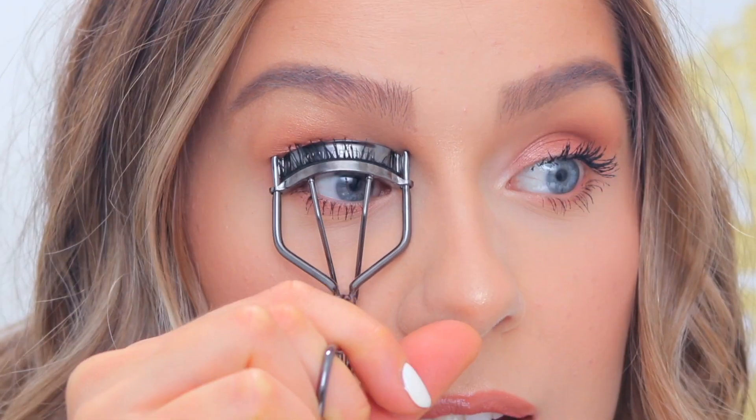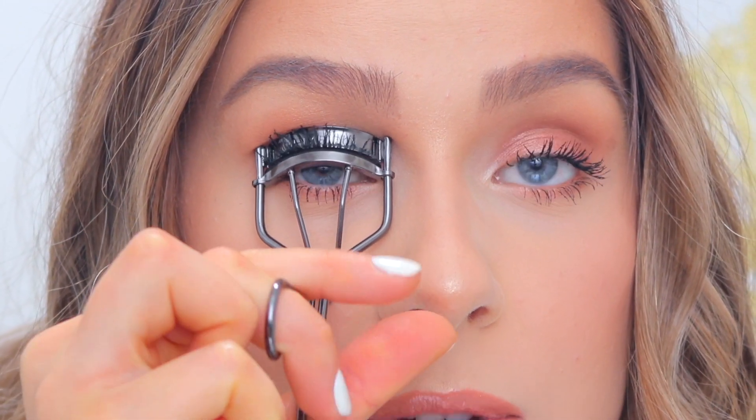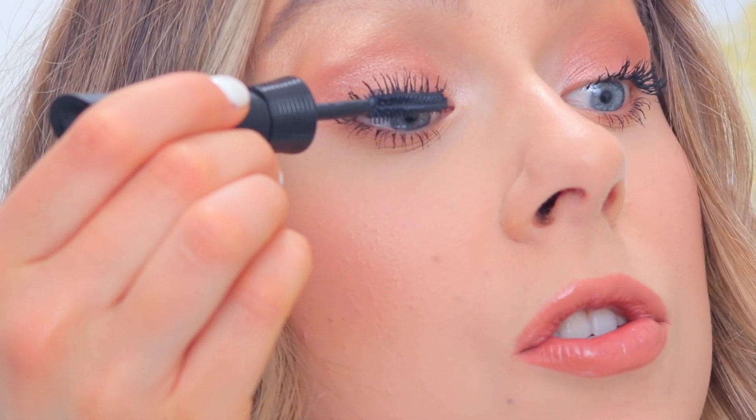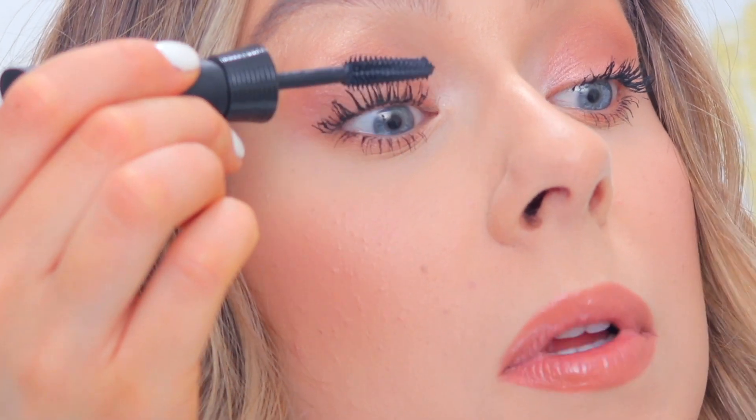I'm going to take my lash curler and do one eye first just to show you the difference between the two eyes. This is going to look really scary, but just bear with me. If you're doing this, be careful with the lash curler. I think some mascara came off a little bit because it wasn't done drying, but I'm going to patch it up by applying a little more. This is the difference between the two eyes — curled lashes after applying mascara versus lashes with just mascara. This is what mascara looks like when you apply it, let it dry, and then curl it.